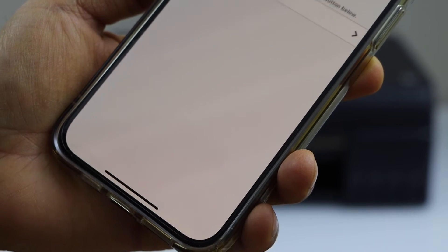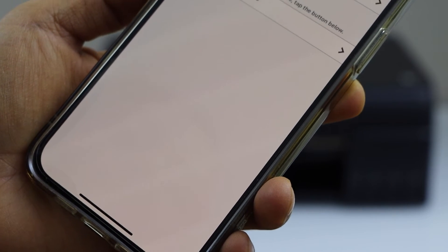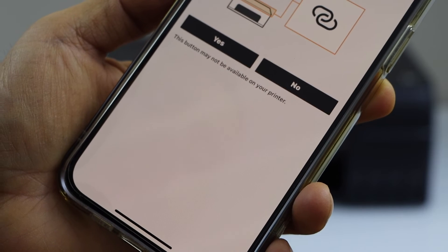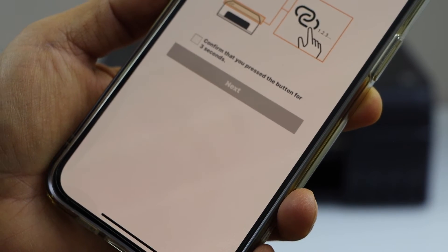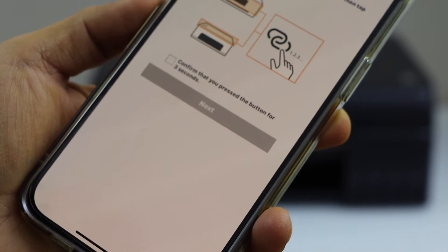If the printer cannot be found, select auto connection. It will ask: does our printer have a button like this? Yes, we have.